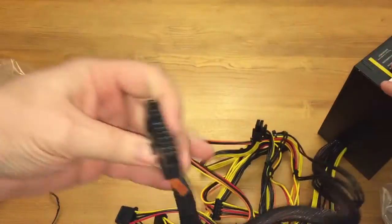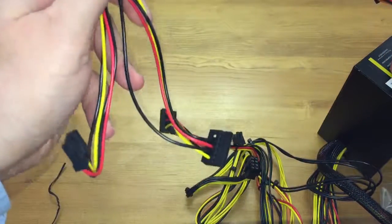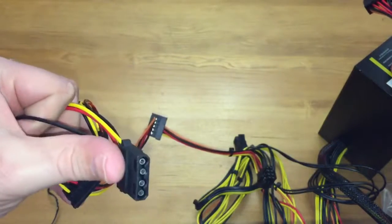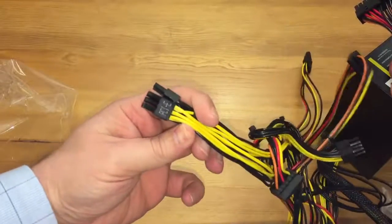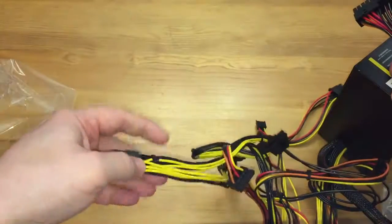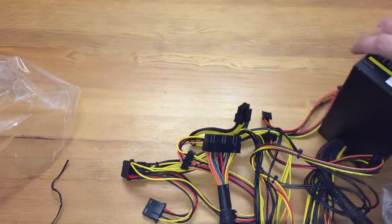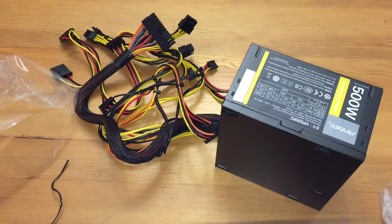Over here you've got the connector for the motherboard, and then your other normal connectors. There are also power connectors for SATA, your old hard drives, fans, and everything. The PCIe connector will also go into your graphics card. So that's basically all the connectors this power supply has. It's a 500 watt unit, so I'll be installing this into my case, and as my other parts arrive we'll get into the full build. Until next time guys, cheers!